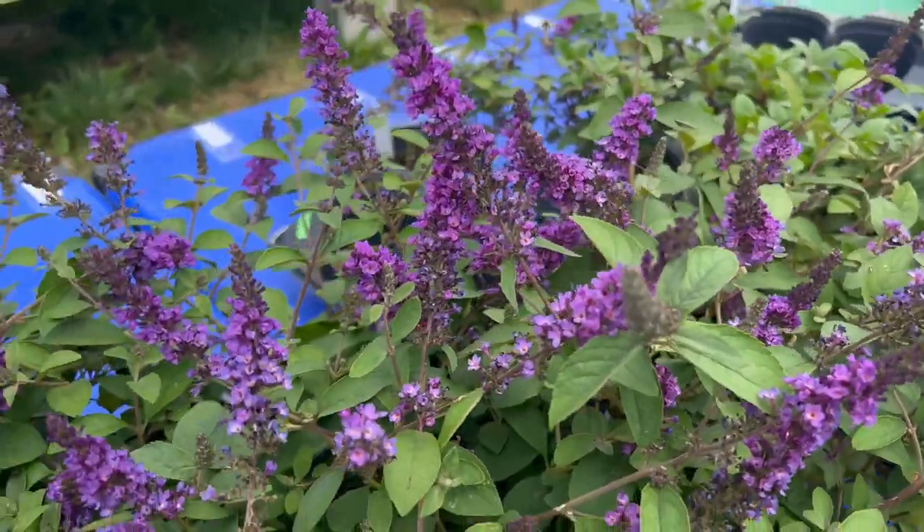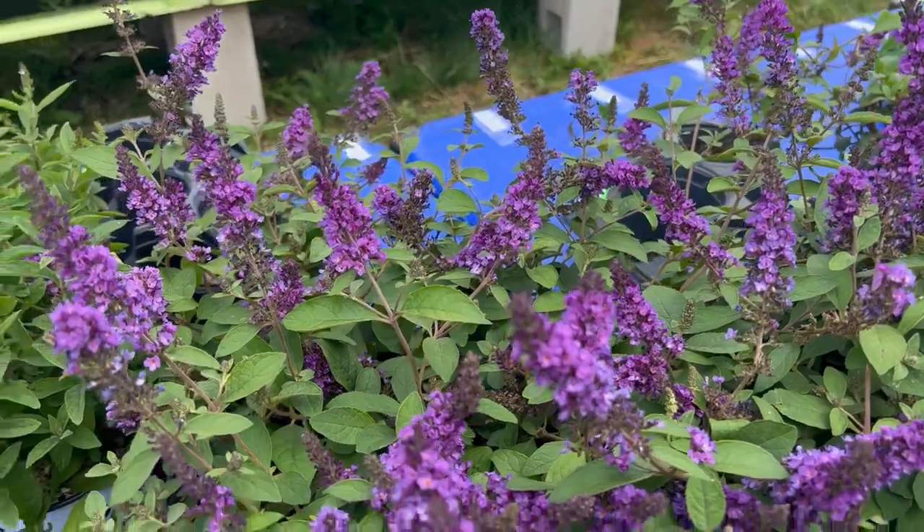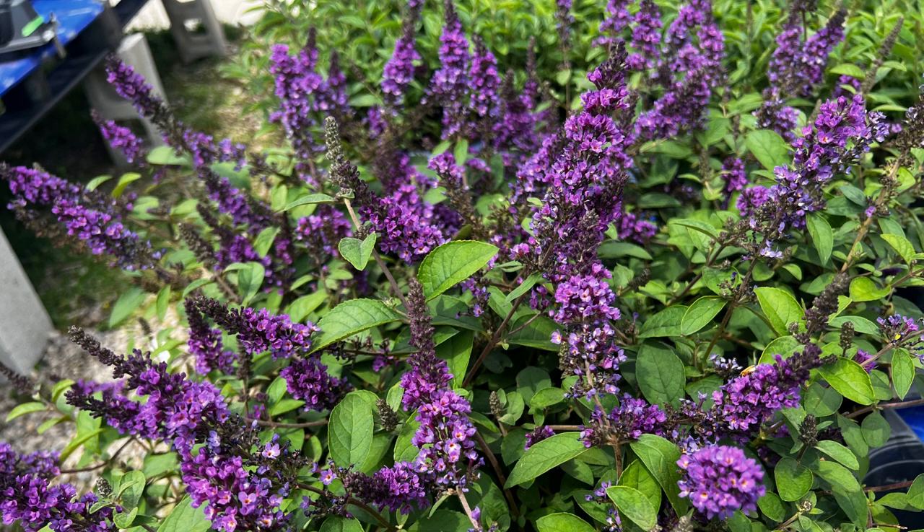Tip 3. When it comes to feeding, fertilize your butterfly bush once upon transplanting and then again every spring. A balanced, slow-release fertilizer is a great choice for this plant.